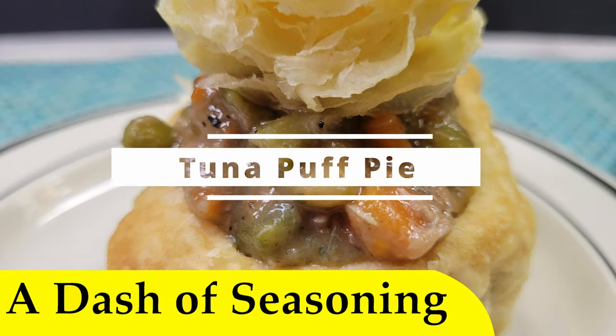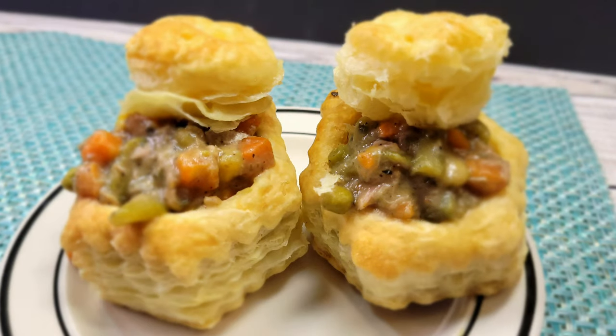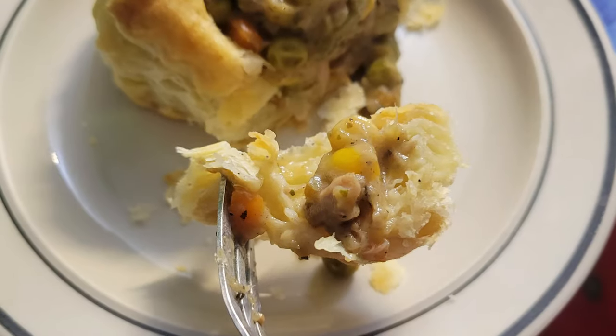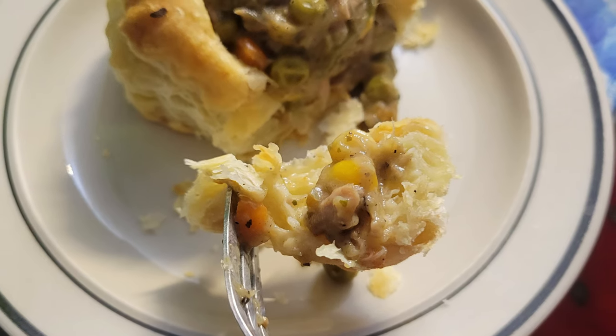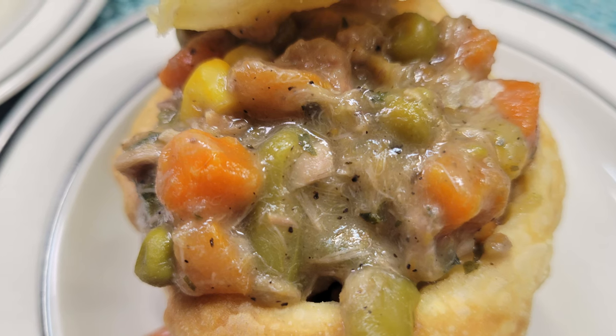Hello and welcome. In our last video we were cooking with puff pastry shells. I had a few left over and decided to quickly slap together a pot pie-like filling, and it ended up turning out great, so I wanted to share it with you. So today we are making what I'm calling tuna puff pie. Let's look at what we're going to need for this dish.